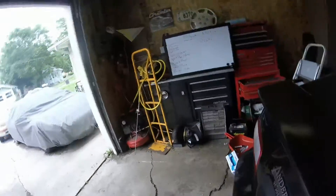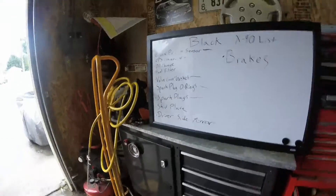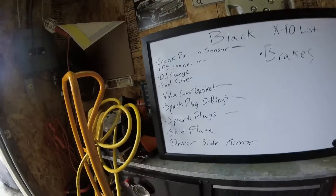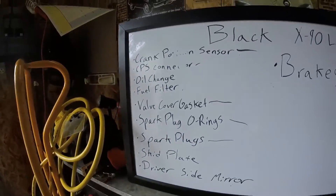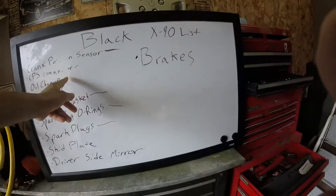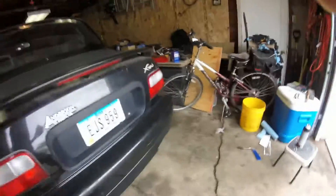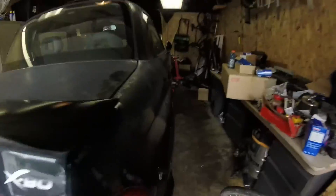It's day 3 and I should get a good amount of stuff done. The RTV and the valve cover for the spark plug O-ring should have dried, so I can fill it back up with oil. Everything about the crank position sensor has changed, so this thing should run fantastically now.